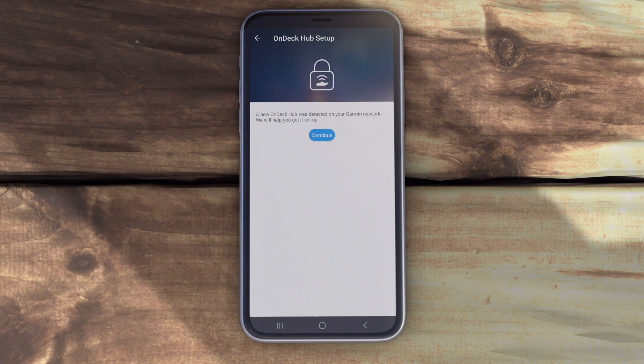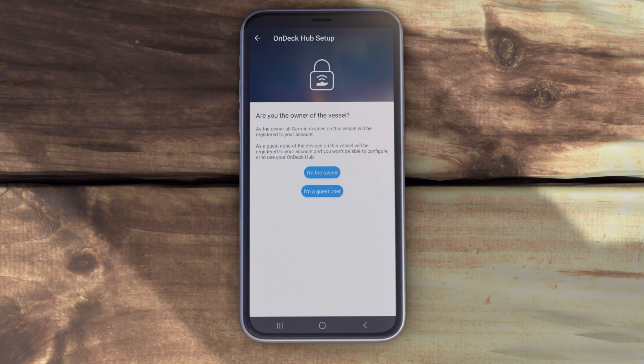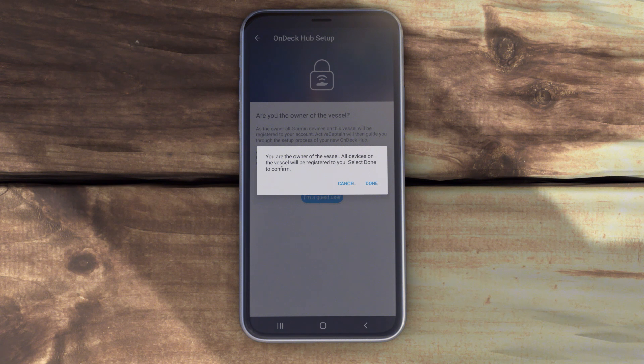The ActiveCaptain app will detect your OnDeck system and prompt you to set up. If your GTB10 device is not connected to a chart plotter, you will be prompted to confirm you are the owner of the vessel. Now it's time to configure the OnDeck Wi-Fi network, if necessary.